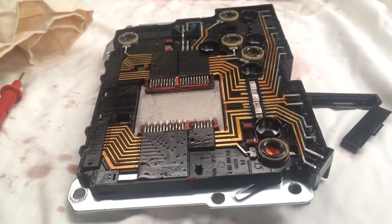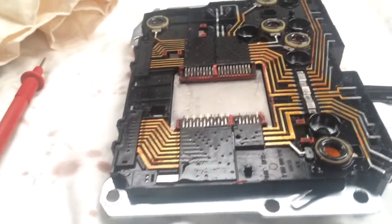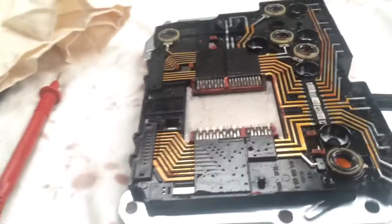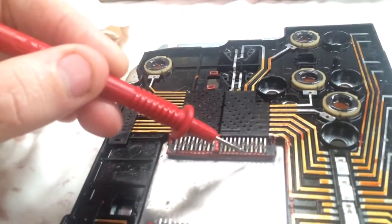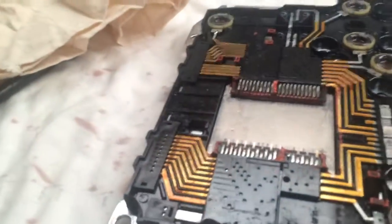On closer inspection of the circuits on the valve body transmission control module, I tested them all with a multimeter from the actual solenoid pins all the way through the circuit, right around to the pins that go down into the CPU which is under this steel plate — and they all tested fine.